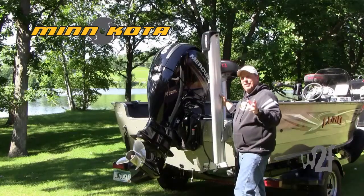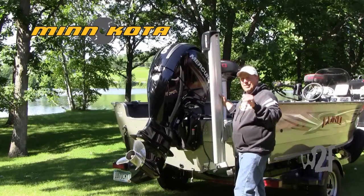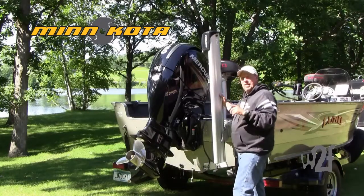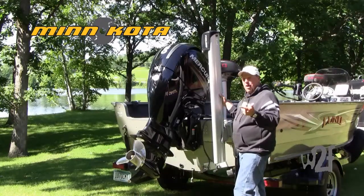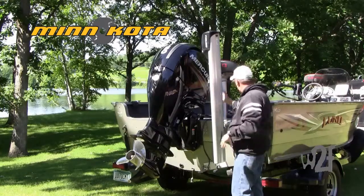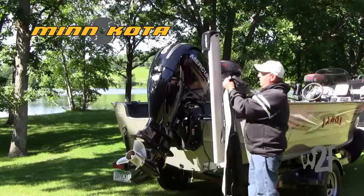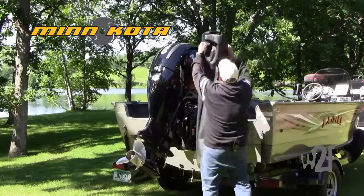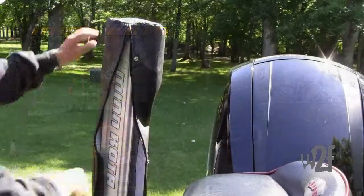If you're like most fishermen, you like to keep your equipment nice, neat, and clean. The Minn Kota Talon has a neat accessory to keep the bugs, the grime, and the dirt off the talon when you're traveling down the road. It's a cover designed to keep all that grit and grime and bugs off this beautiful talon.